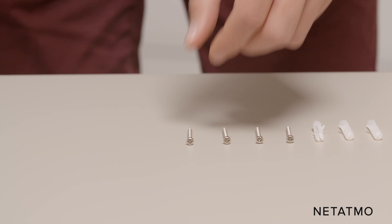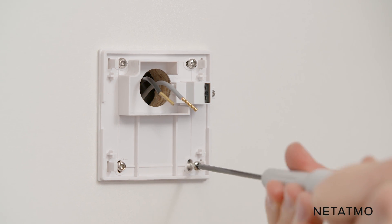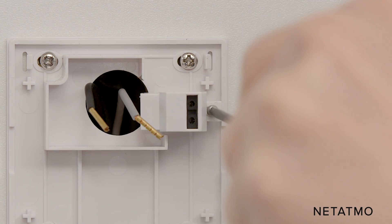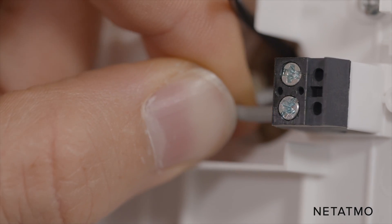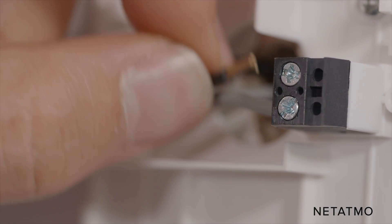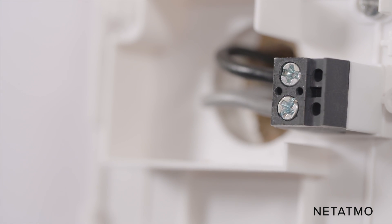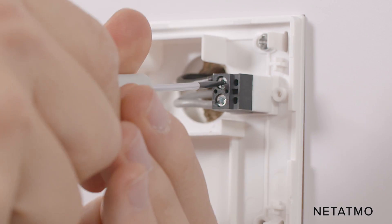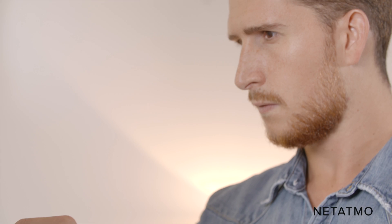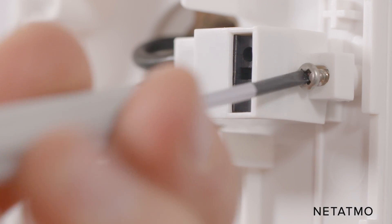Take the wall bracket and the screws provided. Pass the control wires through the wall bracket and screw it to the wall. Remove the protection cover with a screwdriver and screw the control wires into the electrical terminals. As there is no polarity on the control wires, you can put either of the two wires in either port. If your former thermostat used extra wires, the additional wires have to be insulated. Place and screw the protection cover back onto the electrical terminals.